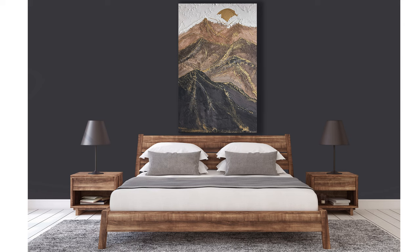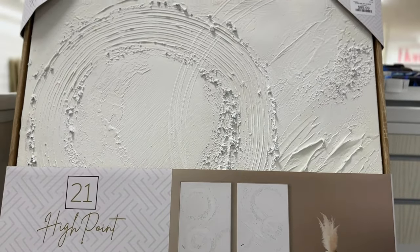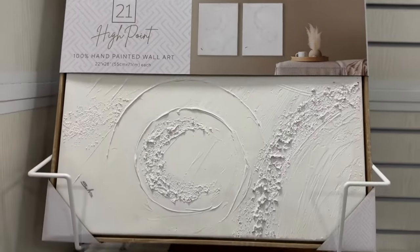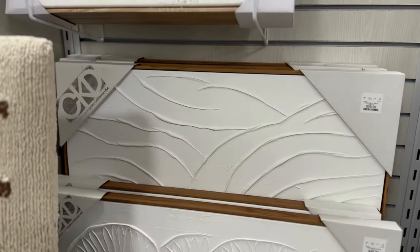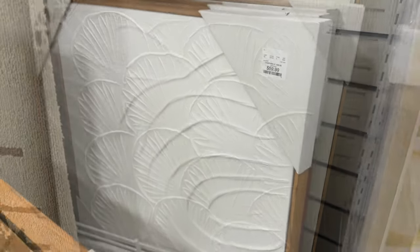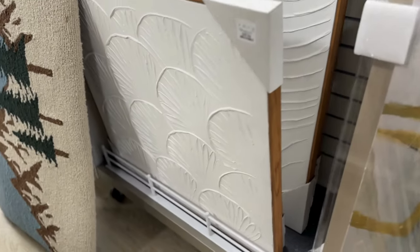I saw this type of art multiple times in HomeGoods — my favorite place to be — but in very small and simple designs, very contemporary, which my house is, but that wasn't really something I was looking for in my space.